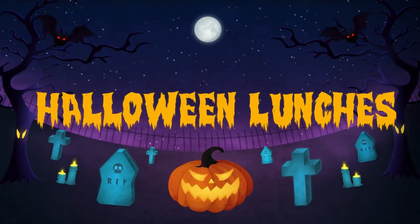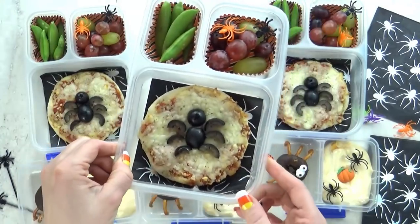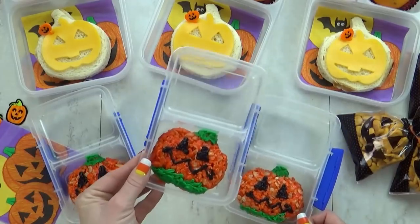Hi fudgies and welcome back to Bunches of Lunches. This week I'm sharing five super cute but easy Halloween themed lunches.